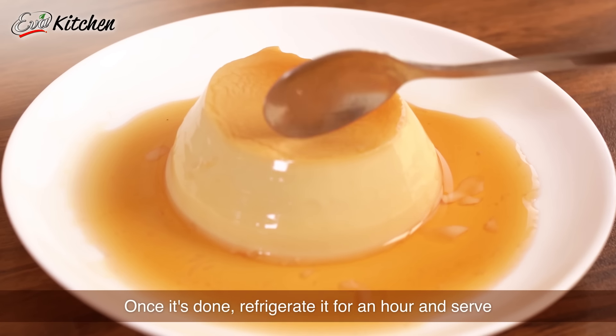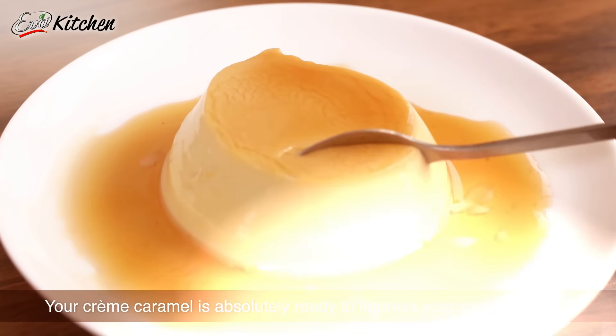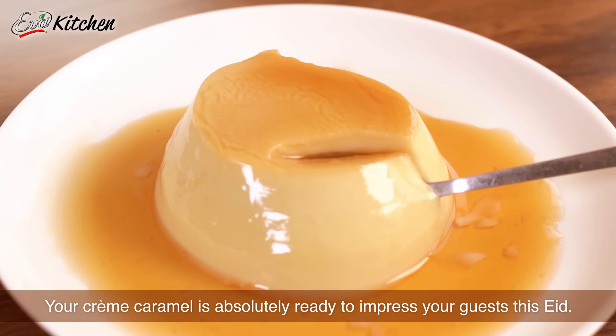Once it's done, refrigerate for about an hour and then serve. Your creme caramel is absolutely ready to impress your guests this eve!